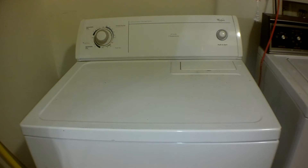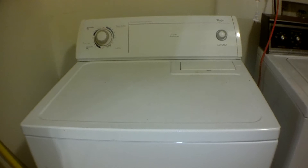Alright guys, on today's video we're going to show you how to remove the lint trap from your dryer and how to properly clean it out. It's good to do this once every few months. You really don't want to leave it clogged — it can be a fire hazard and it's just not good for the quality of your dryer.